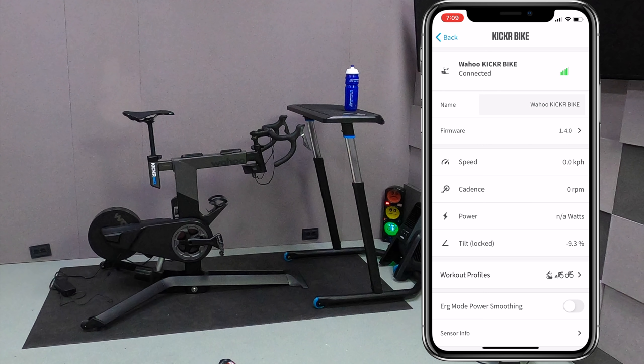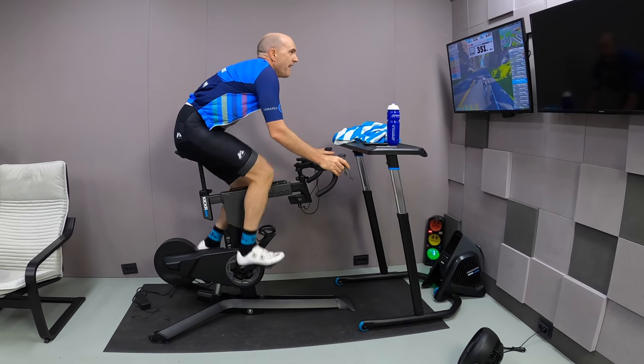Today we'll be turning it off for my tests, and it's worth noting the ERG mode power smoothing option is only a visual change for power reporting. The on-bike, on-pedal experience doesn't change.